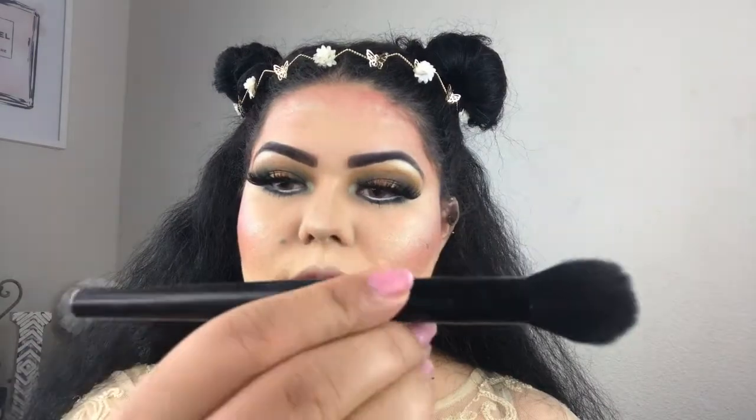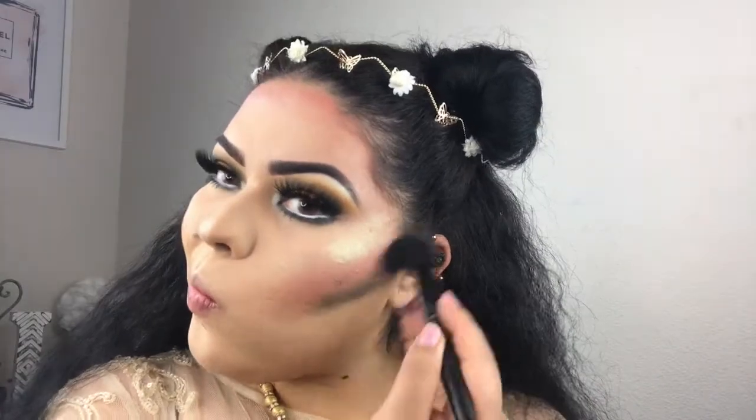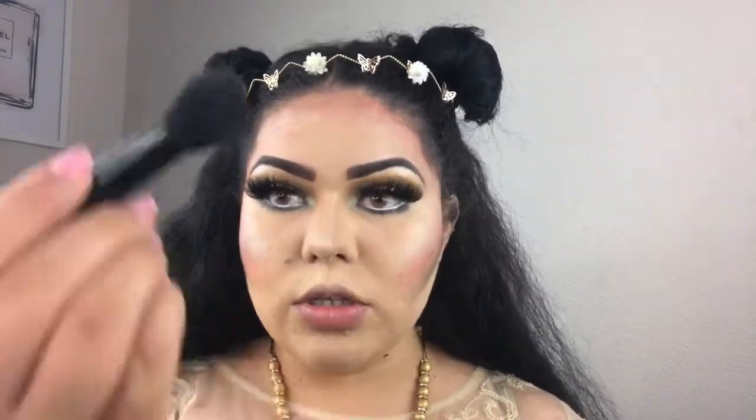I think I'm going to add some of the Subculture Untamed color a little bit to my cheekbones, using this little e.l.f. tapered brush, and a little bit to the top as well.